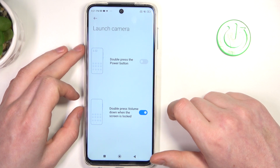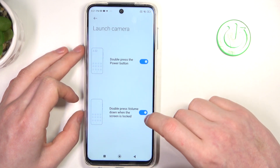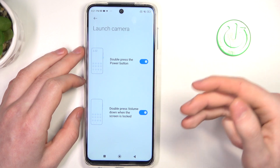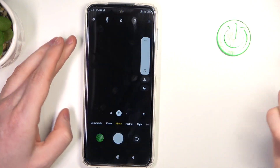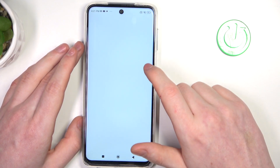For launching the camera, there are two options: you can double press the power button to enable the camera, or double press the volume down button when the phone is locked to enable the camera. Both of these options work on the lock screen.